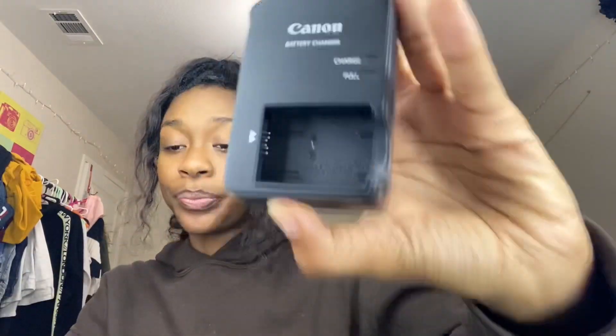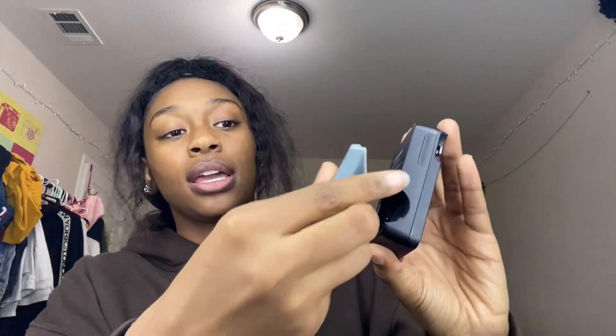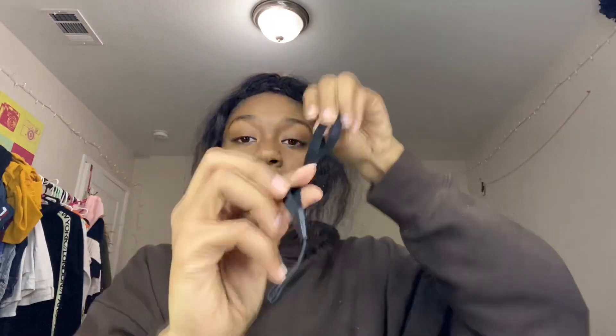It comes in this little case thing that protected it. It also comes with a charger because you need to charge your battery. This is what the battery looks like — you're able to plug it in and plug it into a wall socket. And it came with a strap to go around the camera. I'm in love with this camera, by the way — the quality is amazing.